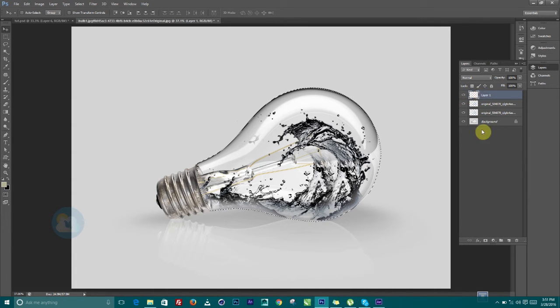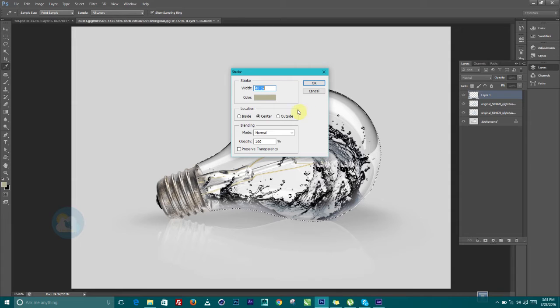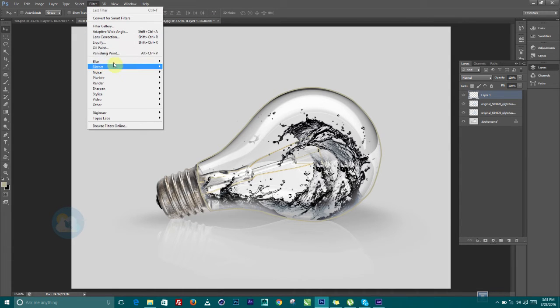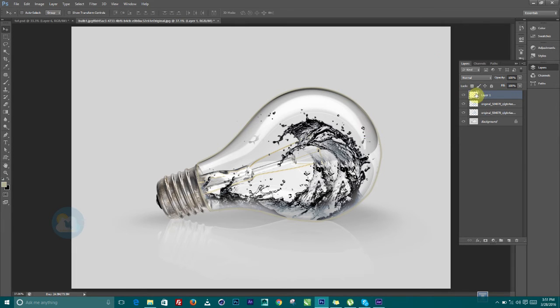We can delete the path since we don't need it anymore. On this layer with the selection active, go to Edit > Stroke and choose a light color, maybe 10 pixels, and click OK — it's going to add a round stroke on the bulb outline. Then go to Filter > Blur > Gaussian Blur to feather those strokes a little bit.